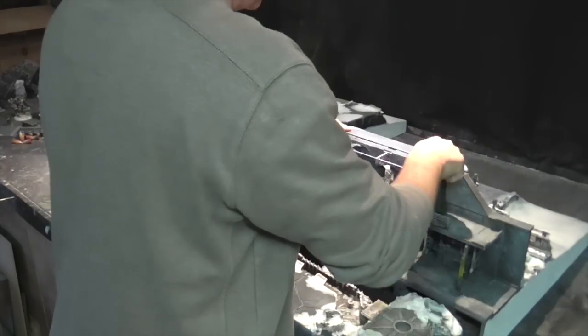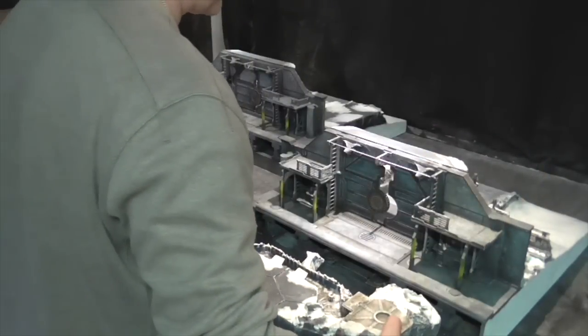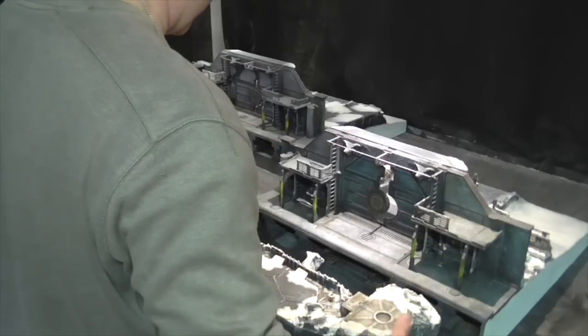The tricky bit is where it sits — it basically sits in these location holes, which match the laser cutting on the edges.